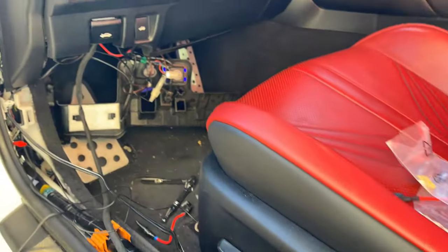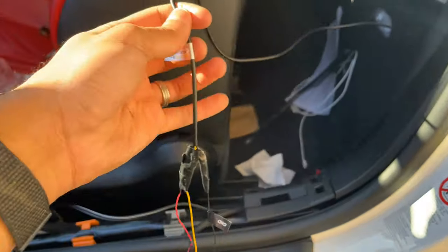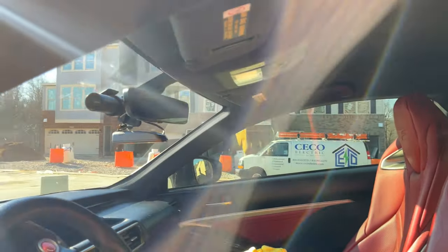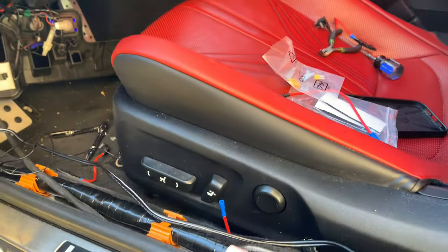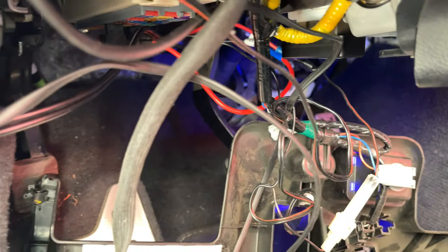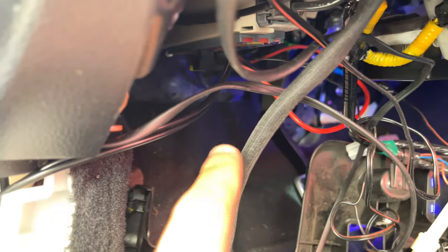Before you bundle everything up, you want to just check your connections. These are my connections here — just spliced it with the existing. So you don't even have to take apart any of this right here; just splice it all together. And before you put everything back, make sure that your ground is good and the circuit is correct.